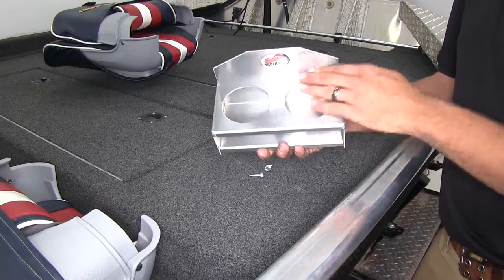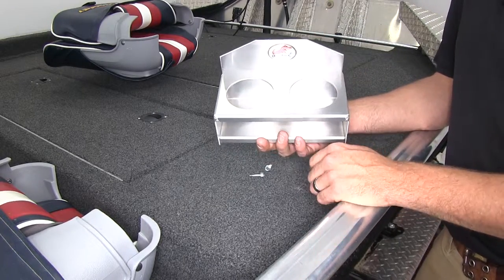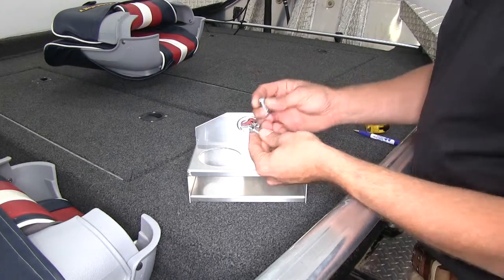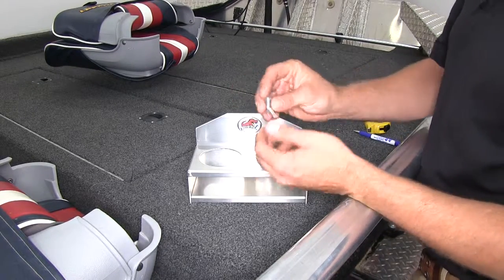We've got two nice large cup holder openings that allow us to put our drinks down and keep them safe as we're heading down the river. Now that we've gone over what it is, let's take a look at how we're going to install it. The holder comes with the hardware we need to mount it — a couple of self-tapping screws.